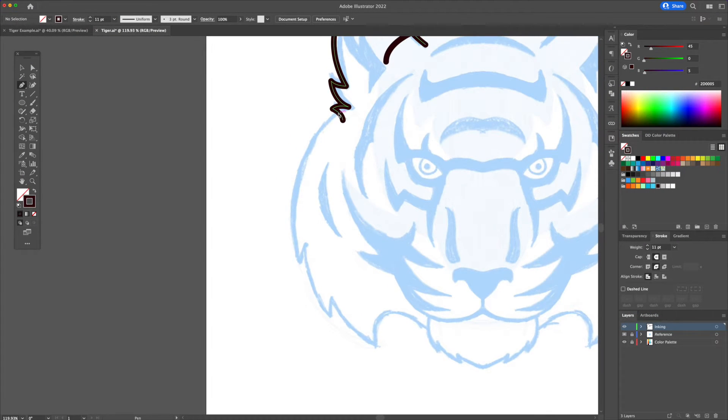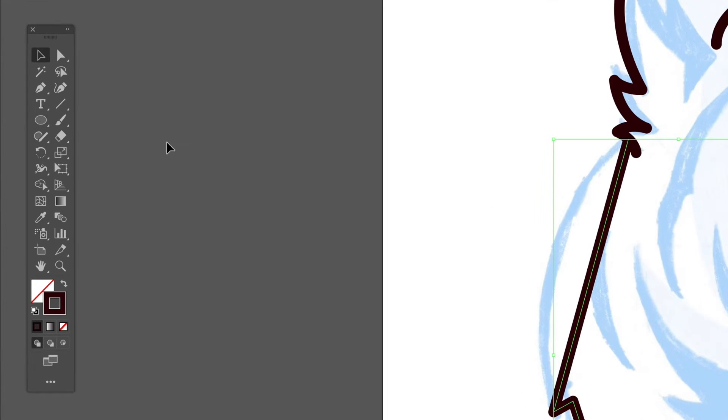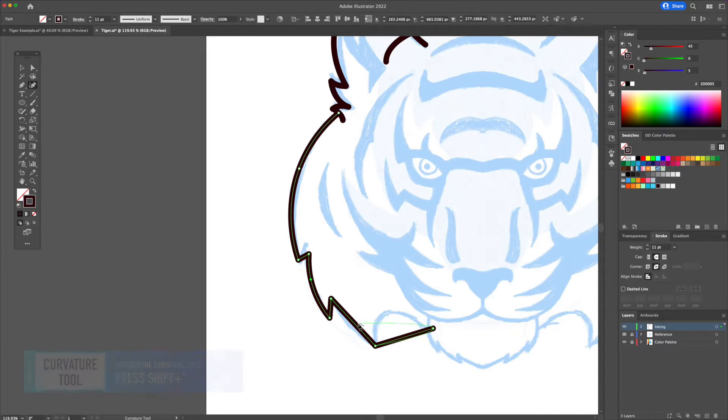For the mane I will create straight lines touching each corner of the fur. Now let's curve these by using the curvature tool. I love this tool as it helps me create perfect curves without relying on the pen tool. All you have to do is just click and drag on the lines to curve them.